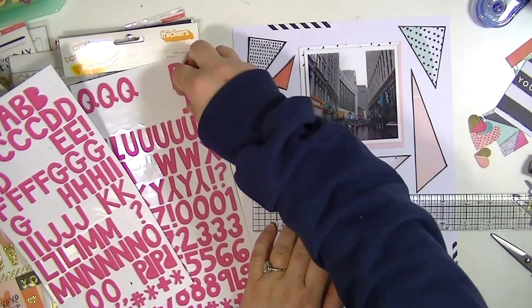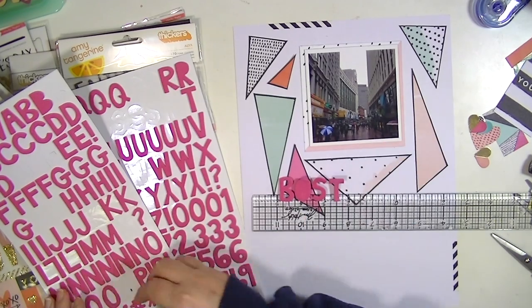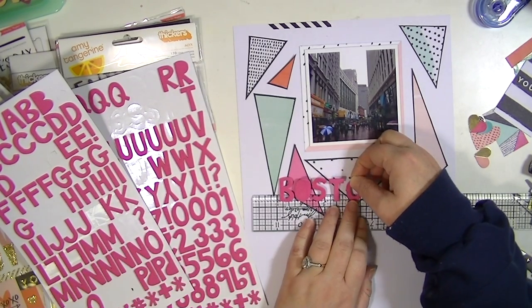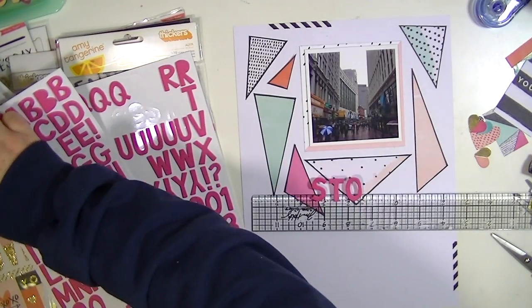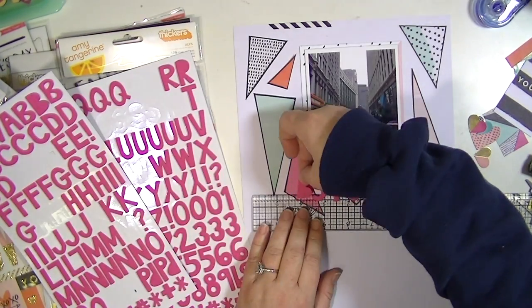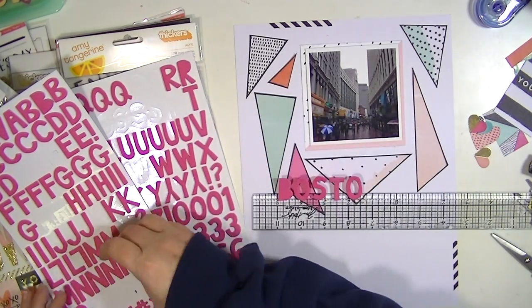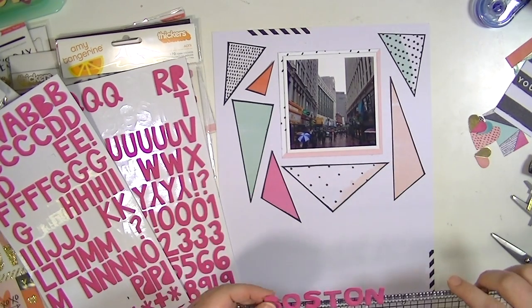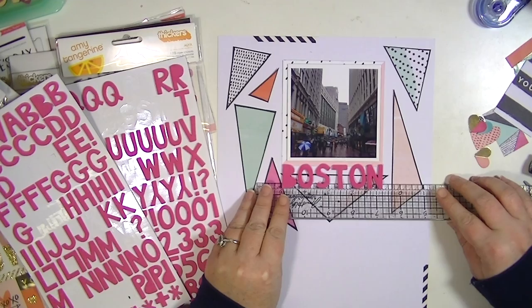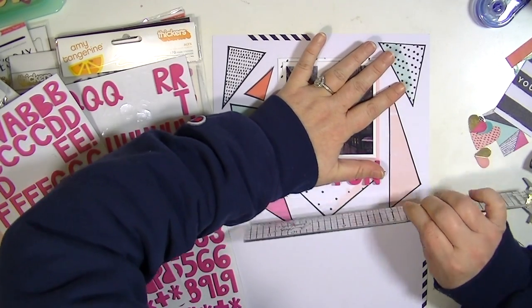I love these alpha stickers and I cannot find them in pink anymore — they have them in silver and white stripe which I also love, but these pink ones I super love and they're sold out everywhere. I'm going to go ahead and line that up on my ruler because I like my photos to be straight and I like my titles to be straight. I'm just lining those up on my ruler here to make sure they're nice and straight. I love this alphabet because some of the letters are open and some are closed, so I did fiddle with the O's a bit to see what I liked aesthetically.